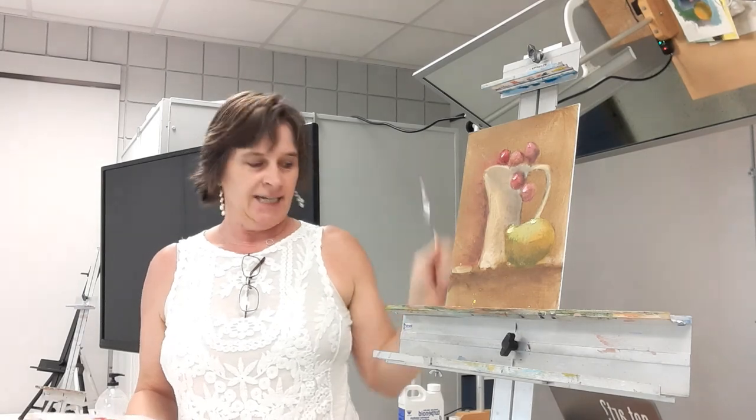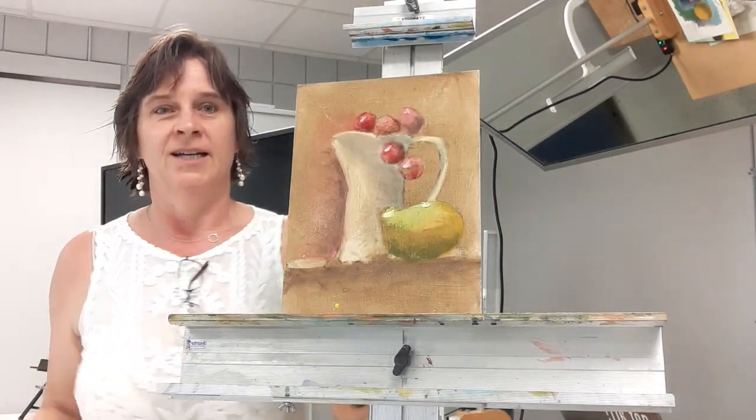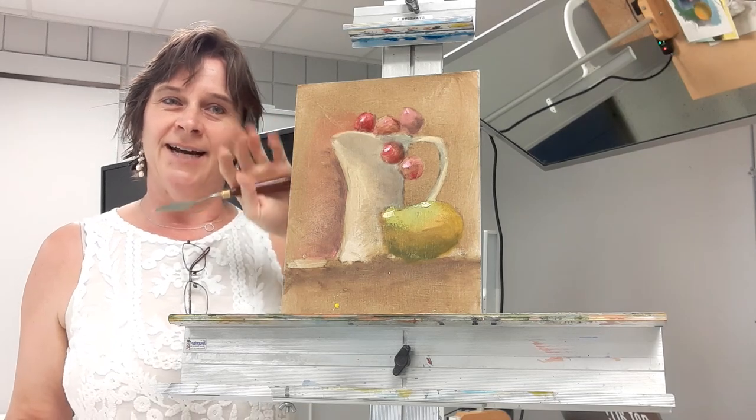That was the demo for the grisaille with the layering technique. Here is my final as a close-up. See you later, bye!